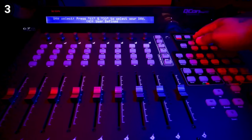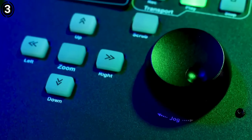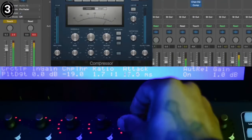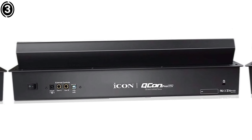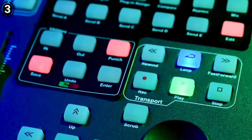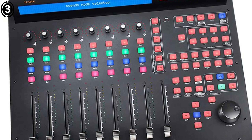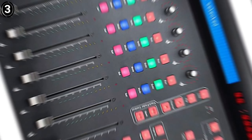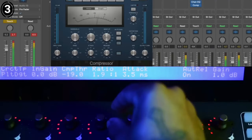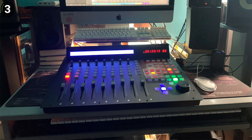What makes the QCon Pro G2 ideal for Logic Pro users is its full compatibility with Logic's mixer, plug-ins and transport functions. From adjusting EQs to setting up automation lanes, everything can be handled directly from the surface. The jog wheel and dedicated transport controls provide efficient navigation within the project, and the customizable buttons allow users to map their most used functions for quick access. The touch-sensitive knobs make real-time tweaking of effects a breeze. The Icon QCon Pro G2 is a fantastic addition to any home or professional studio — its seamless integration, robust build and precision faders make it a must-have for elevating your mixing workflow. The only downside might be the learning curve, but once you get used to it, the efficiency gained is well worth it.